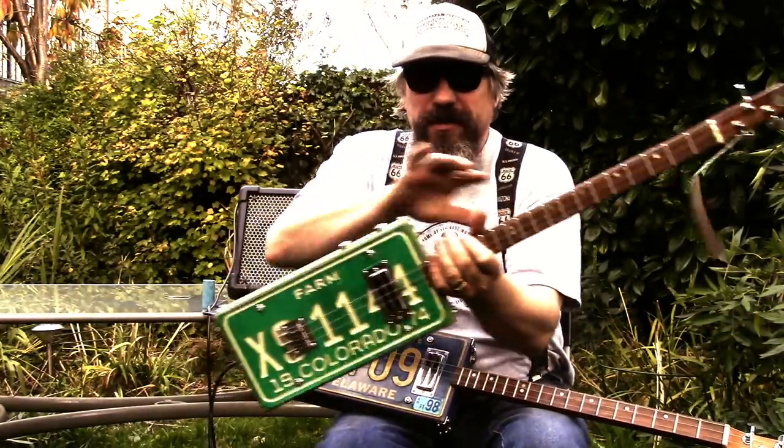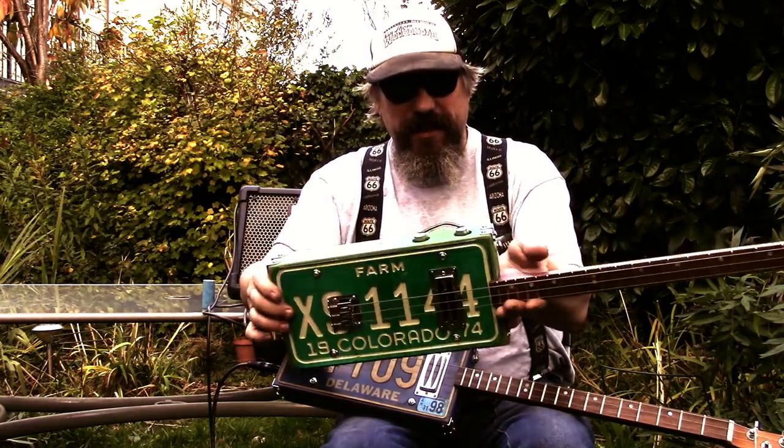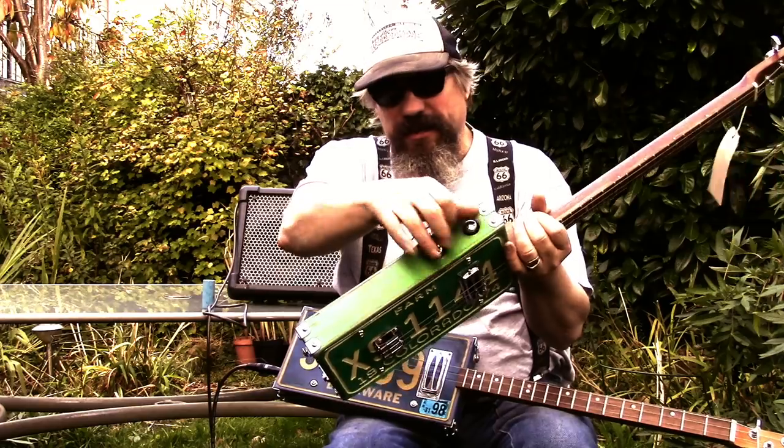Here's another one which is very very similar, same sort of specification, different spec. They both have got these recessed control knobs.